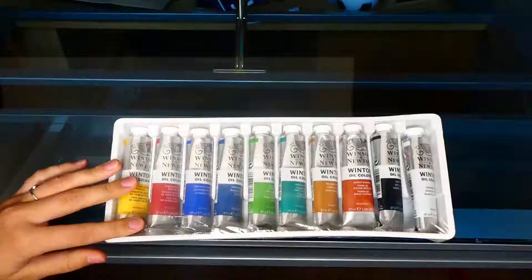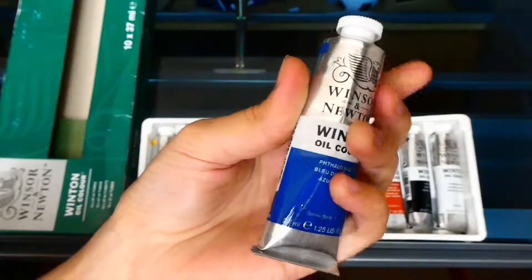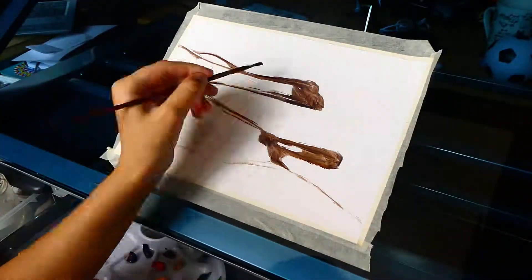Hello everyone and welcome to the last part of my challenge series. In this one I'm using oil paint — Winsor & Newton Winton oil paint.